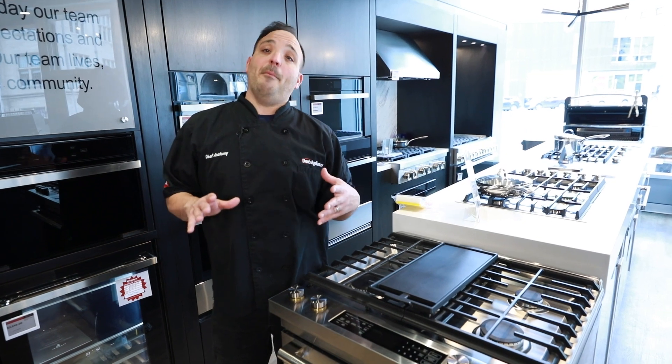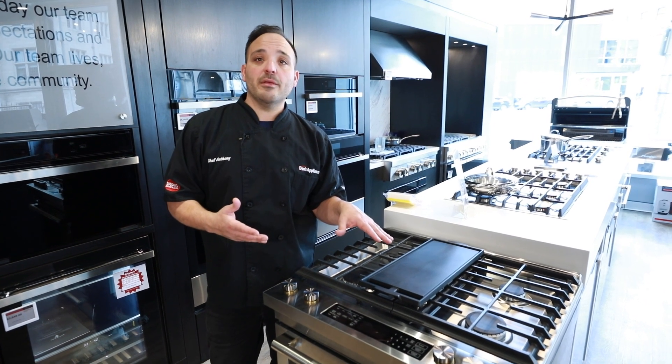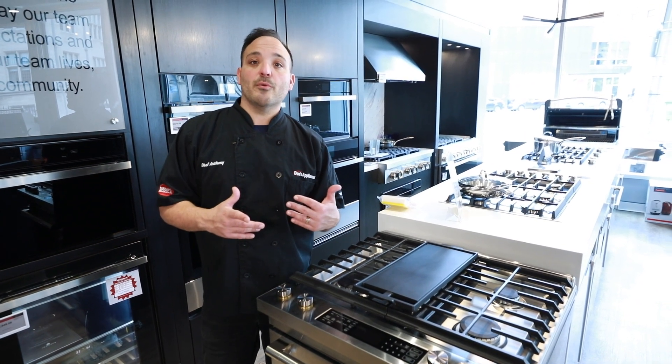True convection is really just going to pump out air with the convection fan — this is like pure European convection. Three trays, all even. When we want to multi-cook, we want to use that setting.